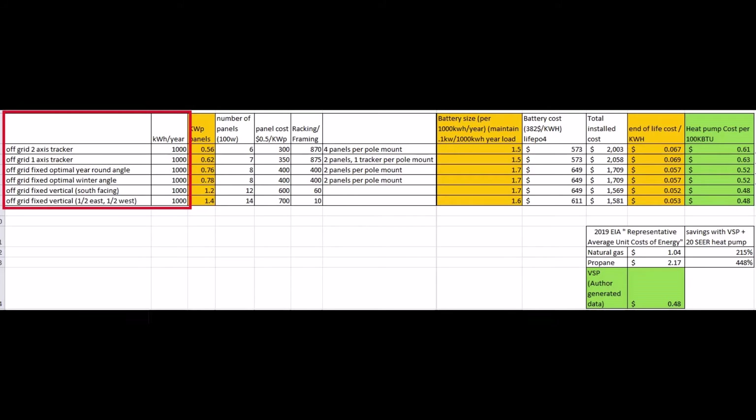On-grid power has different economic inputs like how much the power company pays you and any fees, which don't impact me, so this is for off-grid with a battery. The first scenario is a 2-axis tracking machine that points the solar panel at the sun as best as possible. Next is a 1-axis tracker that follows the sun east to west but not as it rises and sets. Then two fixed-mount scenarios — one for peak annual production and one angled for maximum winter production. The last two scenarios are vertical solar panels facing south, and a split array with half facing east and half facing west.